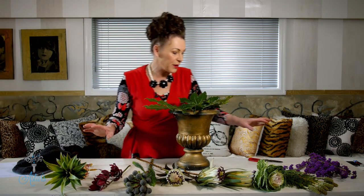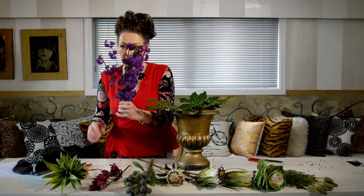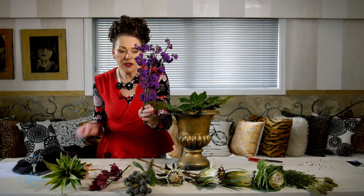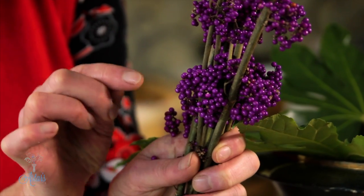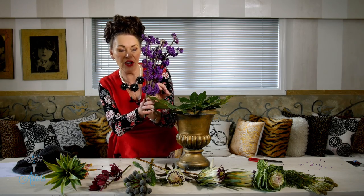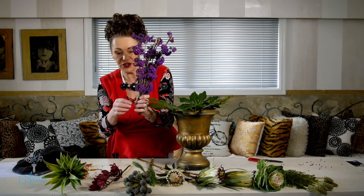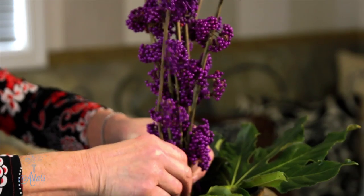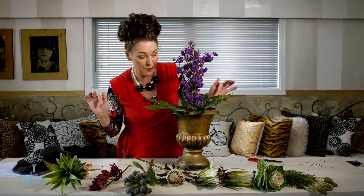Now the fun begins. I've got calicapia — Chinese beautyberry — and I want you to know that this can be a right nuisance because all those little purple dots fall off. So I use those first and get them out of the way. I'm putting them into the center of my design so if they fall, they drop down into the arrangement. All 10 stems pushed straight in — and as chance would have it, some berries have fallen, but at least they're contained within the design.